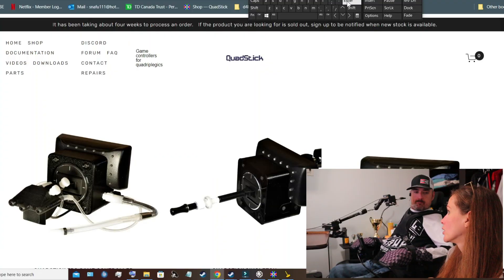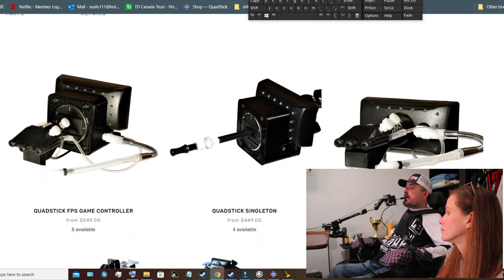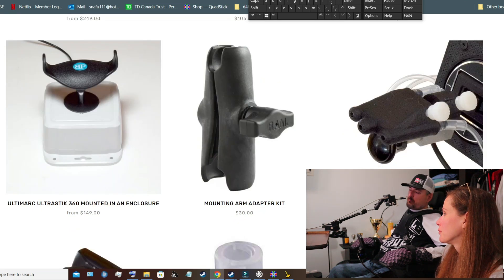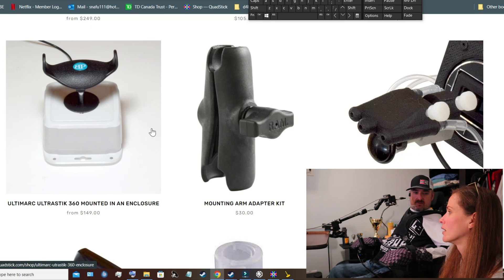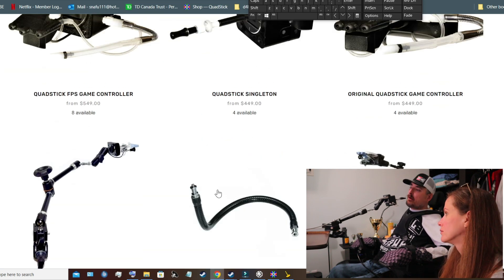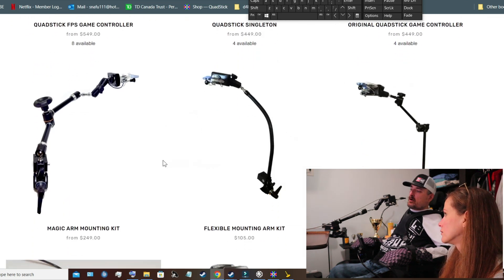Where do you get it and how much does it cost? I got this at their website, quadstick.com. I ordered it off the website. There are a few different models — I have the QuadStick FPS game controller, which runs for $509. They've also got other stuff like an adapted mouse. The mounting arm was about $250, so the whole setup is about $1,000. That's not bad though, considering that some things for people with disabilities — like a Baytech bike attachment — are like $13,000. And this is something you'd use every day, because it controls your computer.